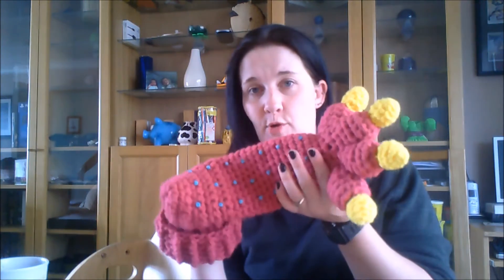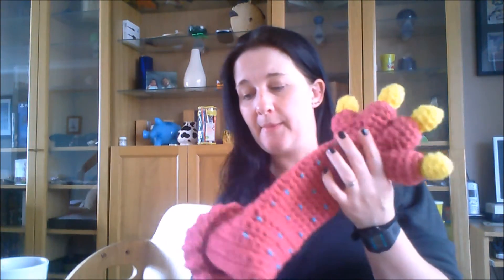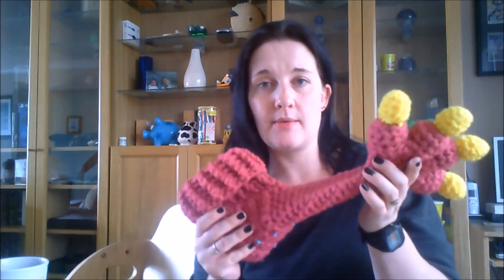I got two — a size six and a size two — out of six balls of pink. I've got pink left over. I got to about round two on the cuff of the first slipper and ran out, so it's literally just the cuffs. The cuffs are held single, not double.